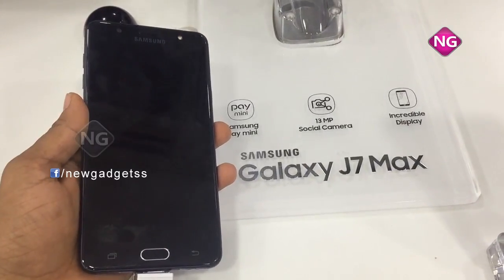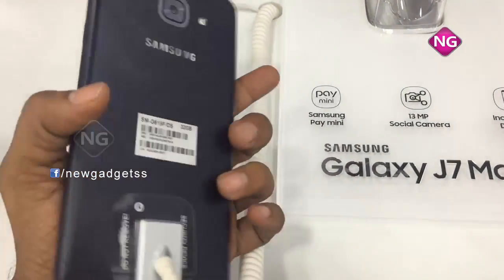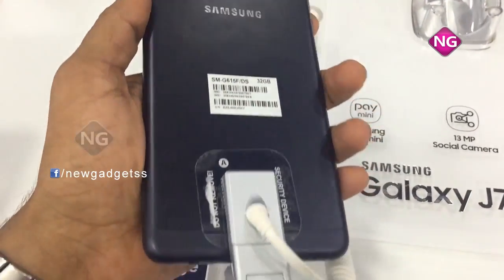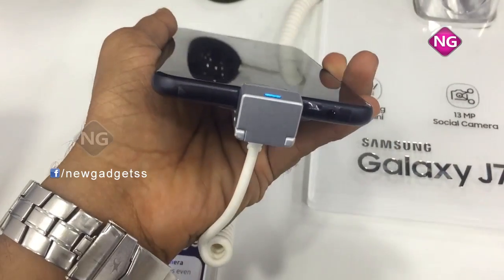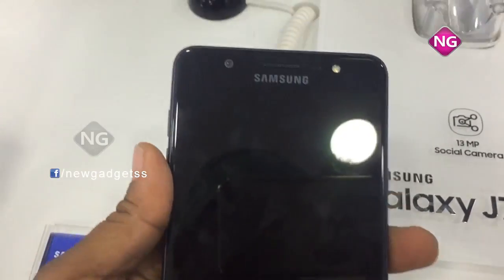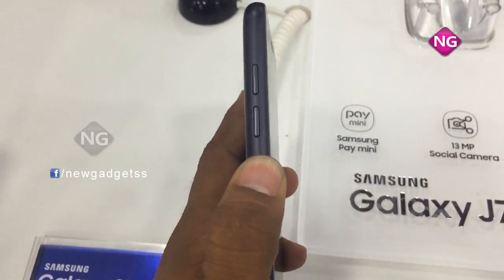This is the Galaxy J7 Max. I'll tell you the specifications and overview for this mobile. You can see here the back camera with flash. Coming to this side, here we have a charging point and headset port, and here we have a fingerprint scanner and front camera with sensors and flash.